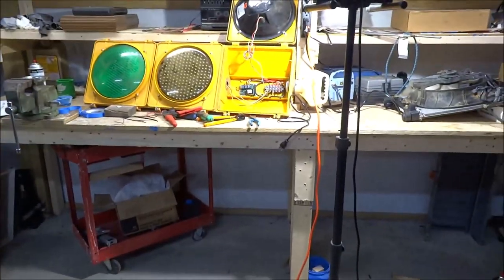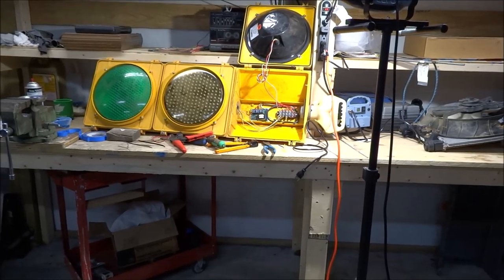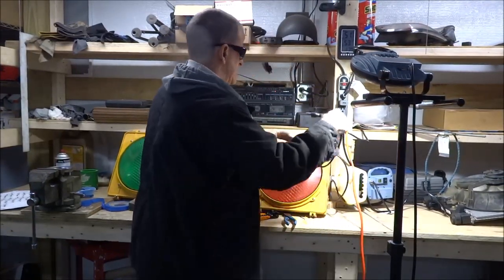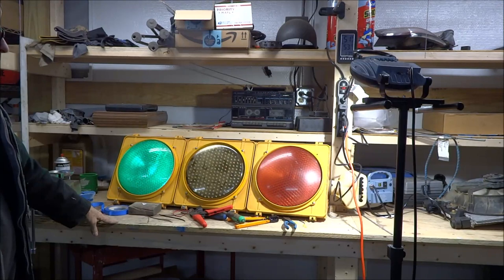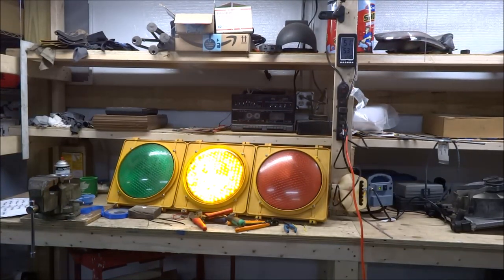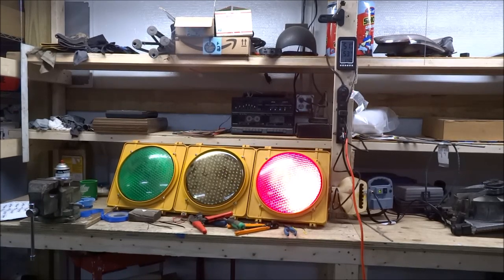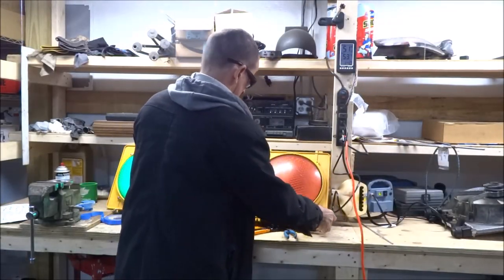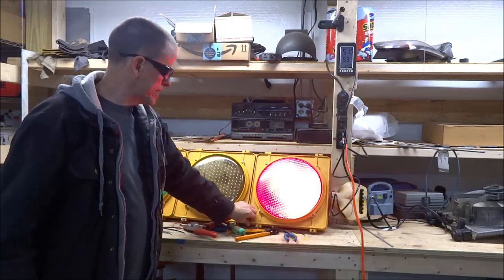I'll back up away from it here and plug it in to see what happens. We have green, yellow, red, and back to green. Also in the instructions it says you can rotate these three screws to adjust the time so they'll move faster, but that seems to be a pretty good speed for me.